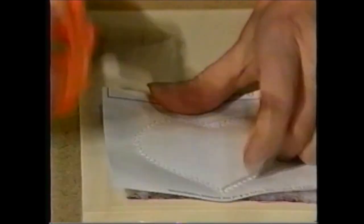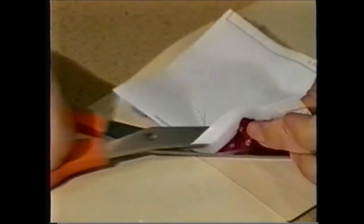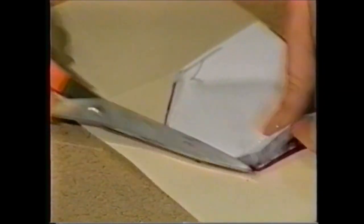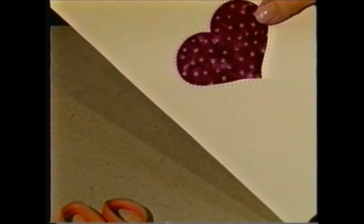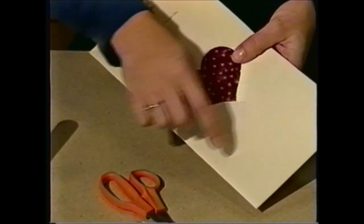Then you need to trim away all this extra paper and fabric and batting. Trim near your stitching. Once you've finished trimming away all the extra fabric, now you're ready to seal the card closed. You want to be sure that you're sealing the card on the flap that does not have printing. So turn your card over, and be sure that you're sealing it on the right flap.